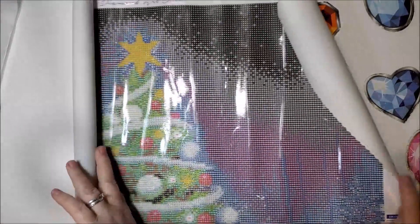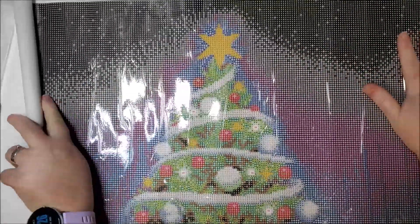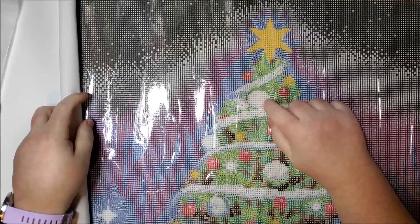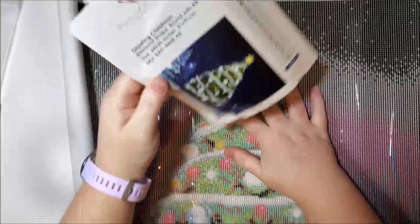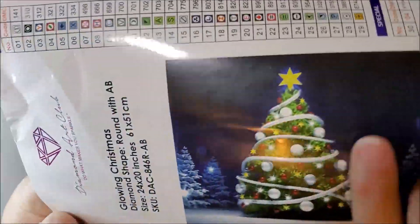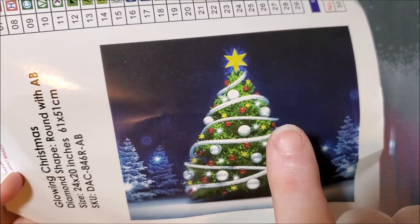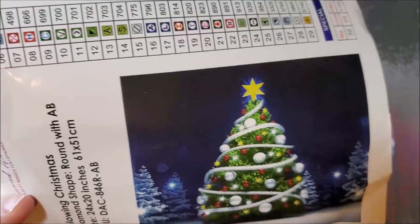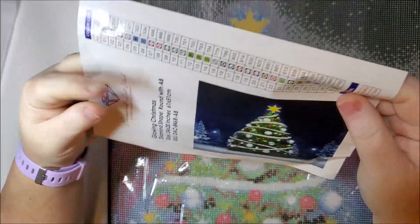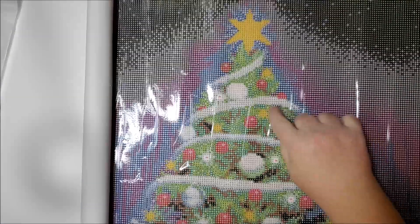Here we go — okay, I was wrong because it's so much bigger than I thought. Those pearls do not go on the large ornaments. Let's look at the sticker here — they're going to go on these smaller shine spots, the white shines. Because if they were going to go on the big ornaments, they would have to be about that big around. So yeah, it's the smaller ones.